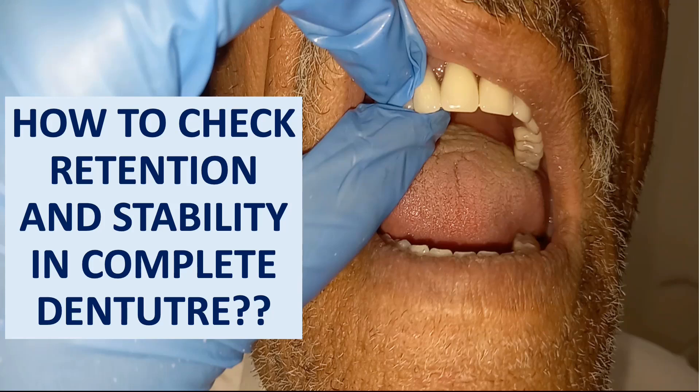Hey everyone, welcome back to my channel Dental Cafe. If you are new to my channel, don't forget to subscribe and hit the bell icon for the latest videos. Today we are going to discuss how to check retention and stability in complete denture — a very important and difficult topic to deal with.